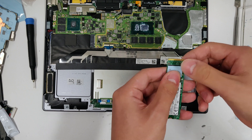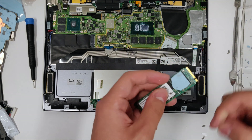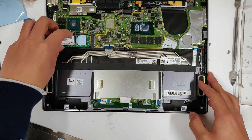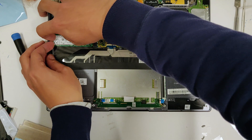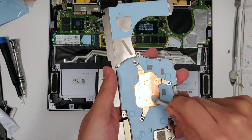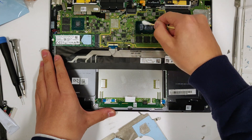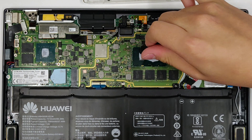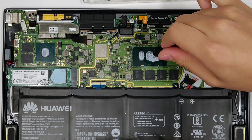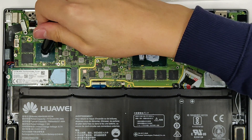Put 0.5mm thick thermal pad on the SSD's controller chip. Peel the insulation sheet off the heatsink and reinstall the SSD. Use alcohol to clean the heatsink base plates and the CPU and GPU chips. Squeeze thermal paste about the size of a rice grain onto the chips. You can see that my paste is all messy because I had to check the heatsink multiple times.